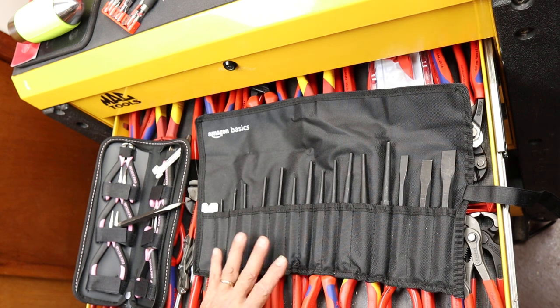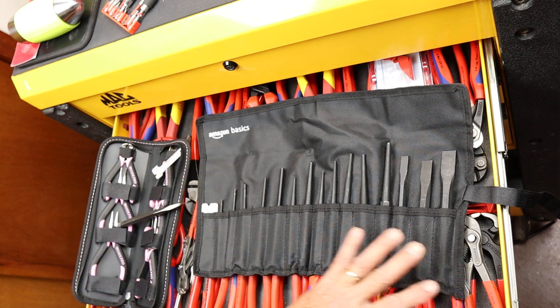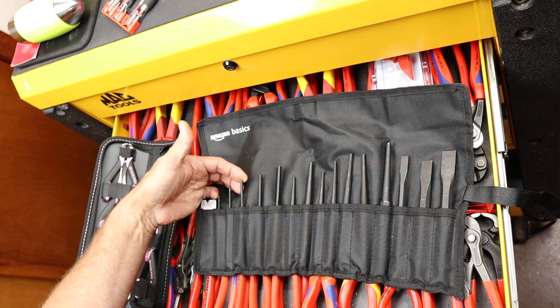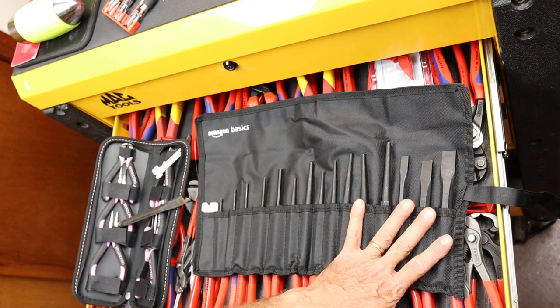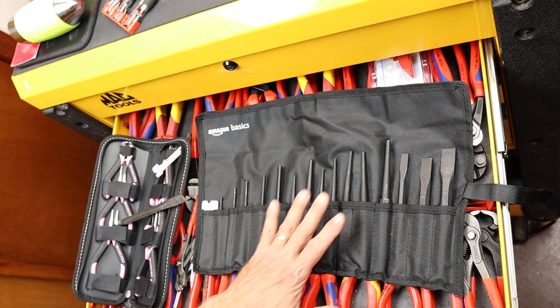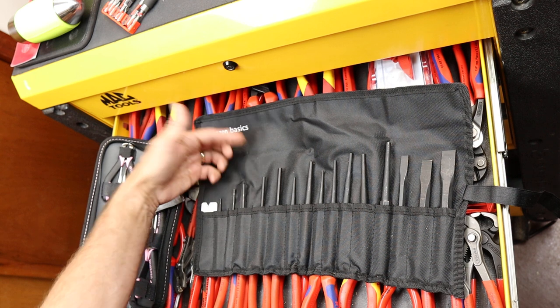Howdy folks, Doc here with Last Best Tool. This is the Amazon Basics 16-piece punch and chisel set. Right now this thing is $14.35 on Amazon and I thought I've got to see what this thing is. I've done other stuff with punches and chisels — I prefer the Snap-ons obviously, but I thought I'd test this out since it's less than a buck a piece.